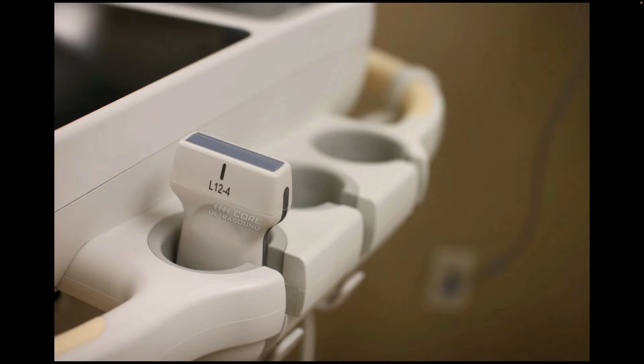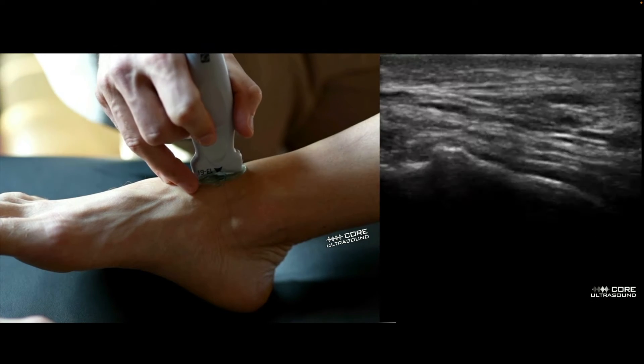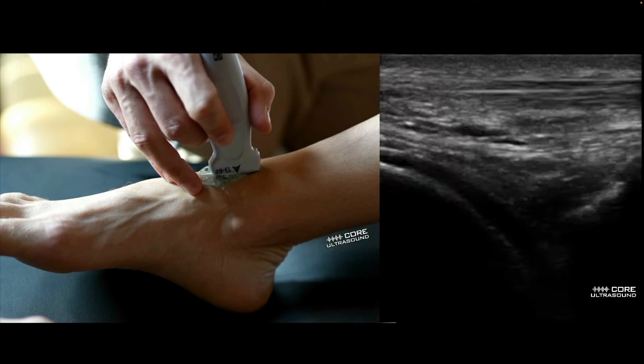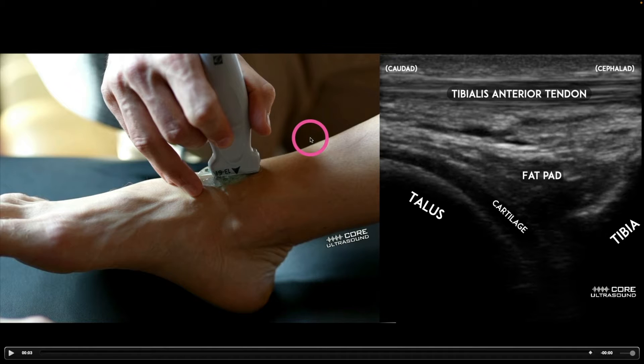Your probe of choice for this type of exam and procedure is going to be by far the linear transducer. With regards to identification, we're basically going to place it on the anterior surface of the patient's lower leg, right where the ankle starts. We have the probe marker facing cephalad, which is how we want to orient it.